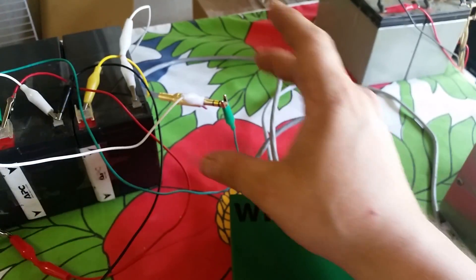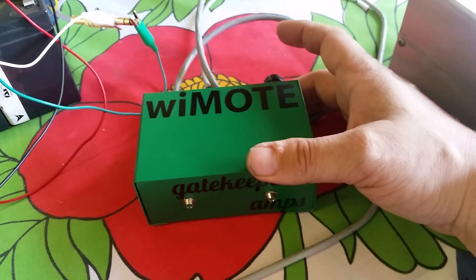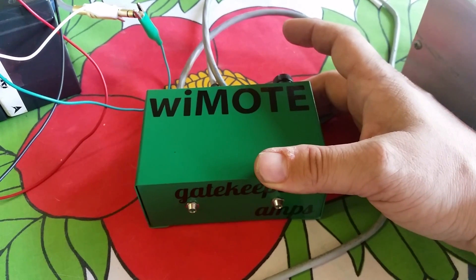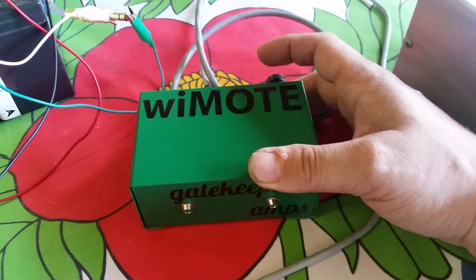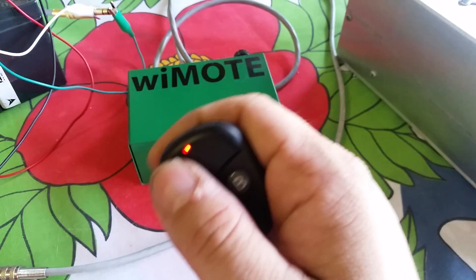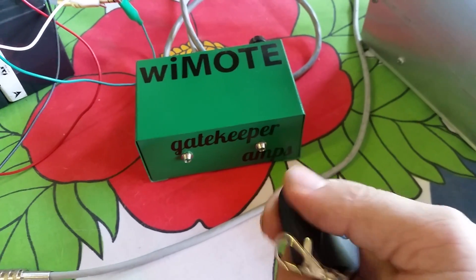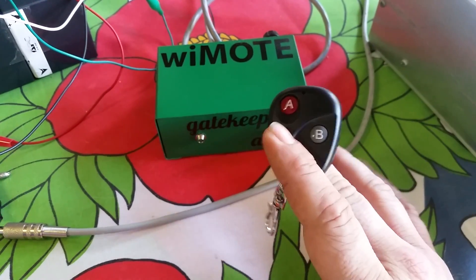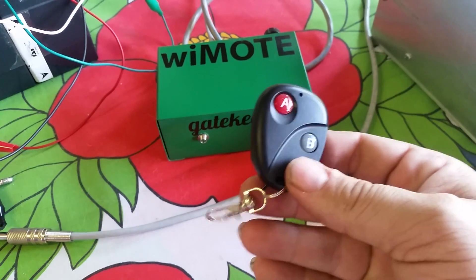If you want to erase your settings, go to the learning button on the back — it's right under the fuse. Press it in and listen for the sound. You'll hear one beep, two beeps, three beeps — hold it for about five to six more seconds after that and it will erase the memory. The remote is no longer paired with the Y-Moat module. You can program up to 20 remotes to each module, which is handy if you want a backup remote.